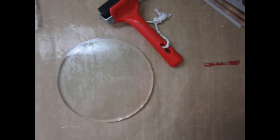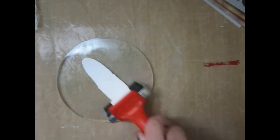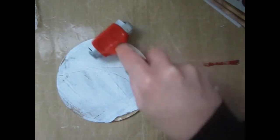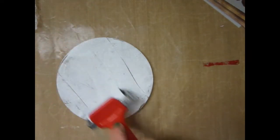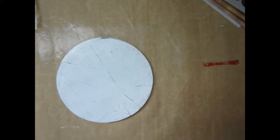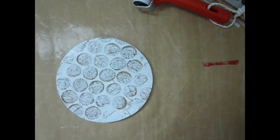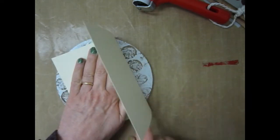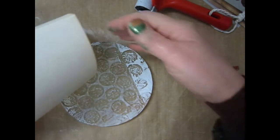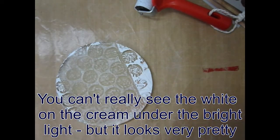Fold my card blank in half. Start with some white for the background. It's quite runny. Work it into the plate fairly gently, spread it out — more gently because I'm getting marks in it. I need to be fairly gentle obviously. So let's make a pattern in it and press the card blank into it. Just going to clean my jelly plate off a bit and then I shall be back.